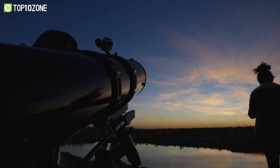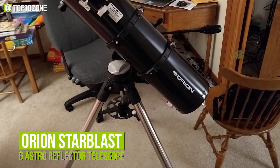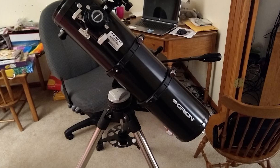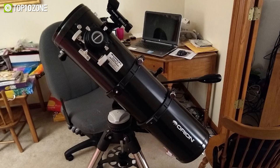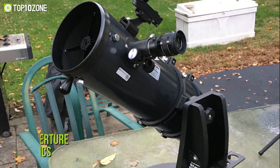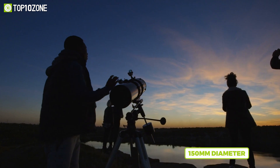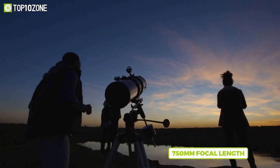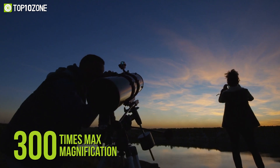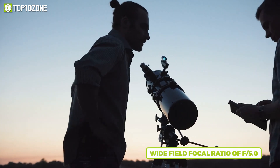If you're in the market for a portable yet powerful telescope, you may have heard about the Orion StarBlast 6 Astro Reflector Telescope. It won't let you down whether you're seeking a versatile beginner telescope or a small wide-field reflector. The six-inch aperture optics provide excellent detail on planets and other luminous deep sky objects. A 150mm diameter and 750mm focal length mean it is capable of attaining 300x max magnification, and tracking is simpler with a wide-field focal ratio of f/5.0.